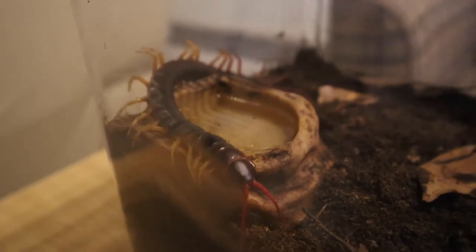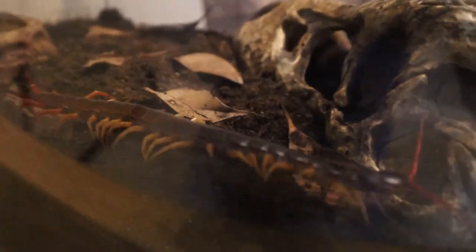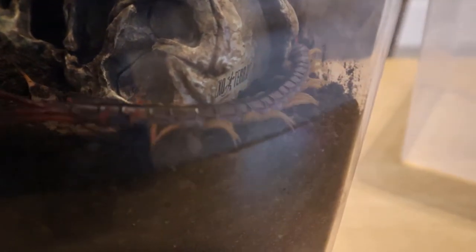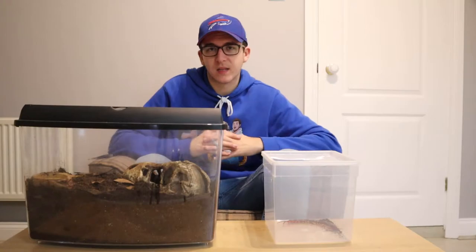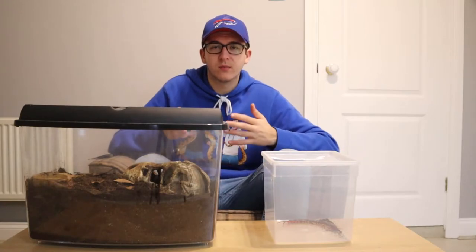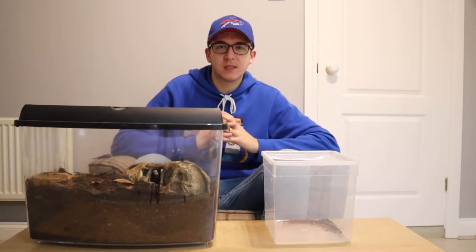We also put some Ardissia leaves from the Exo Terra dual layer floor pack — just a bit of decoration to make it look more naturalistic, as you don't really just want a tub of dirt. The only other thing we've added to the cage is a small Exo Terra water dish. This raises humidity a little bit more and also provides an area where the centipede can go to drink if it wishes, even though it will get most of its water content from the prey it consumes.